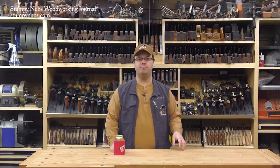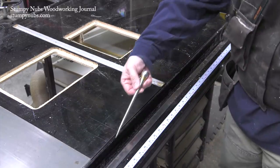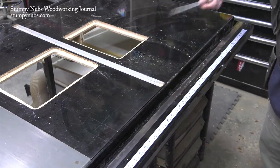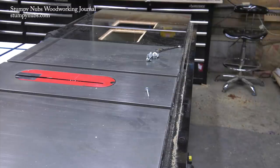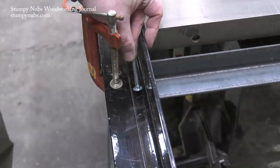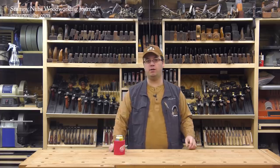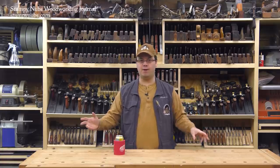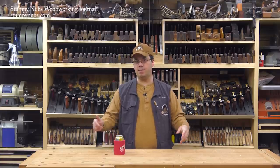Before I took the big square tube off my fence rail — and I'm pretty sure that is the technical name for it — I scribed a line along it so I knew how much room I had for the carriage bolt heads to seat without interfering with the tube once it was reinstalled. Because I am just dumb enough to put those holes anywhere and then the tube won't go back on.